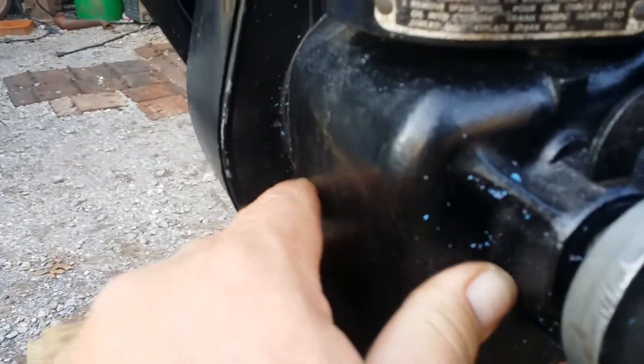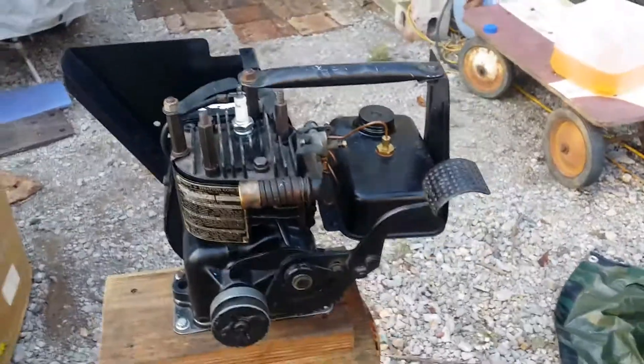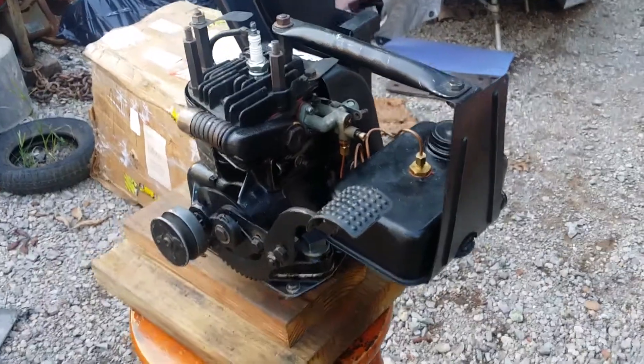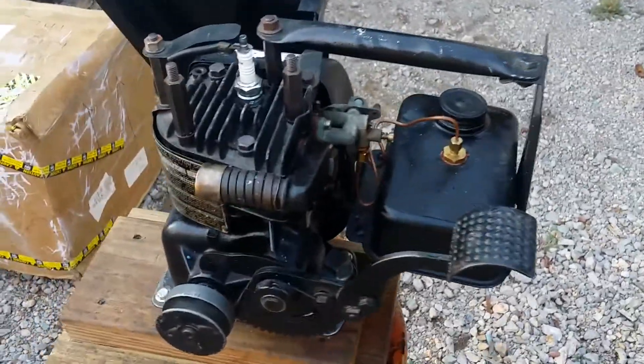There's still some packing on there from shipping. I just got this engine in the mail actually. The guy knew what he was doing — he shipped it very, very well.